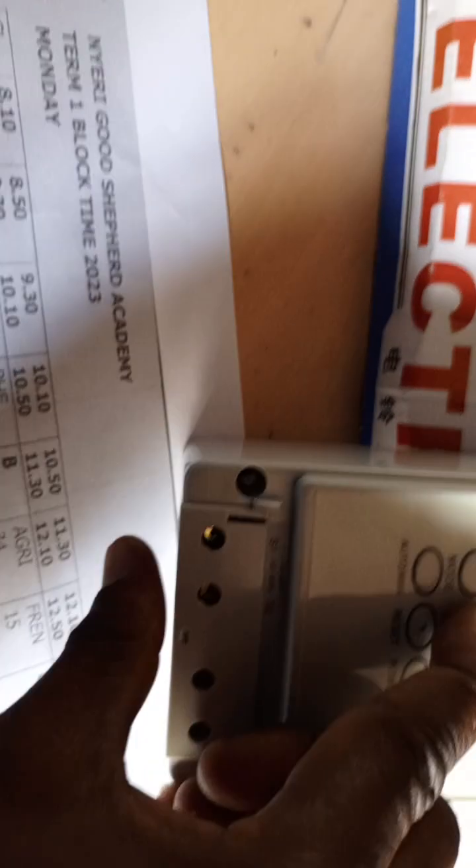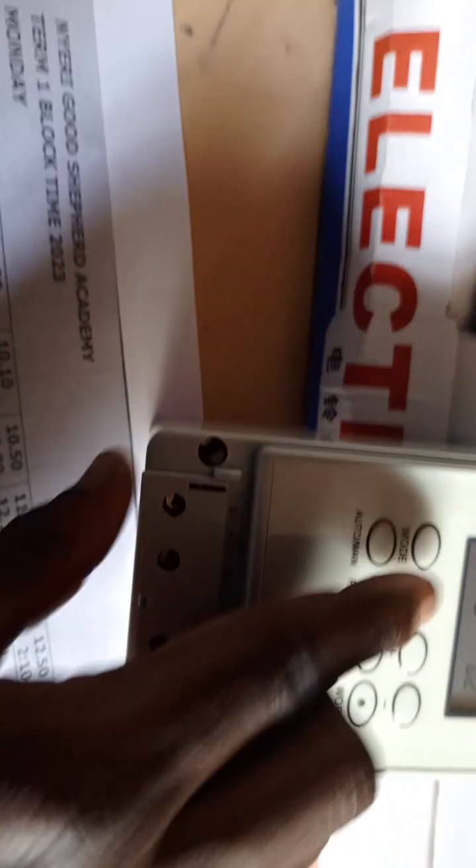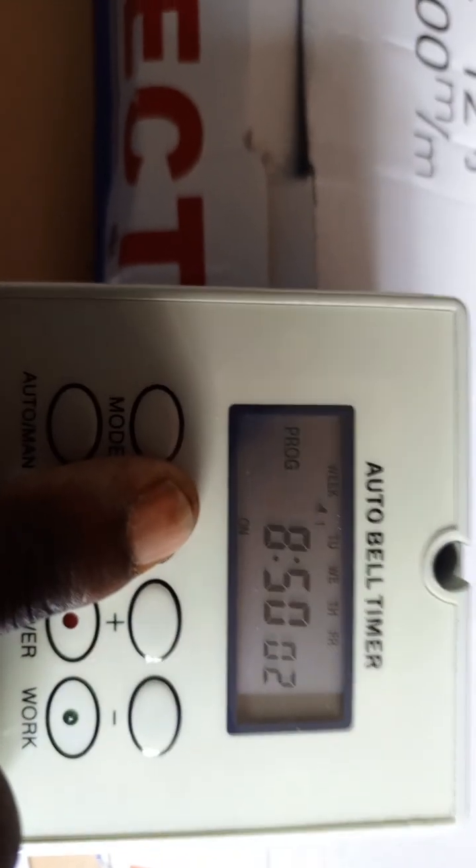Continue pressing select to come back to program number. We are now on program number two. Press select to come to hour — the next bell rings at 8:50. Press plus to reach 8, then for minutes, deducting from 59 down to 50 is quicker than starting from zero. Press select and it is set to ring Monday to Friday by default.